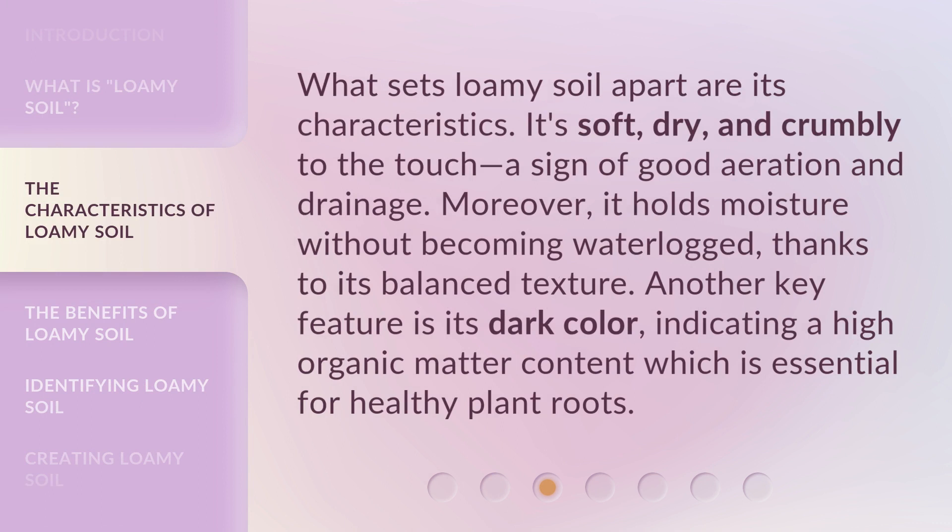What sets loamy soil apart are its characteristics. It's soft, dry, and crumbly to the touch, a sign of good aeration and drainage. Moreover, it holds moisture without becoming waterlogged, thanks to its balanced texture. Another key feature is its dark color, indicating a high organic matter content which is essential for healthy plant roots.